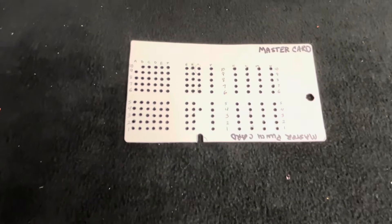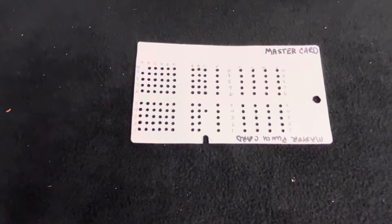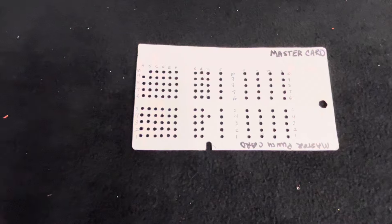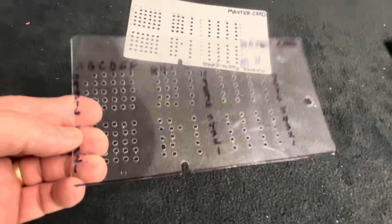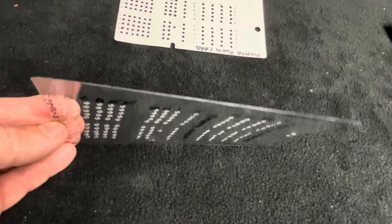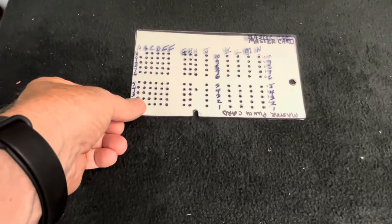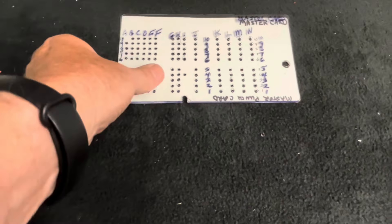Once I made it and made sure that it worked, I did three or four tubes that I wanted to test, made punch cards for them and they all worked great. I made this one out of plastic — it's a more permanent solution, won't wear out as you mark it over and over. So that's our master punch card made out of plastic.